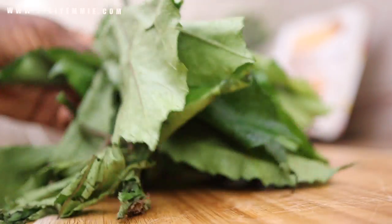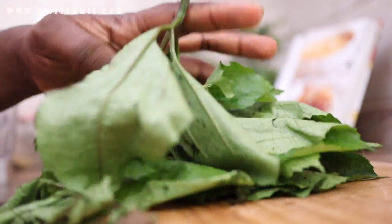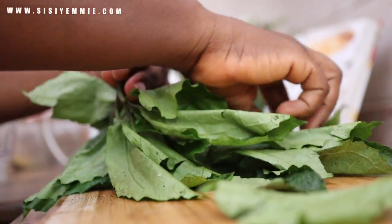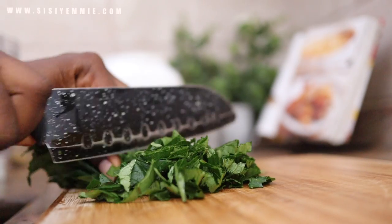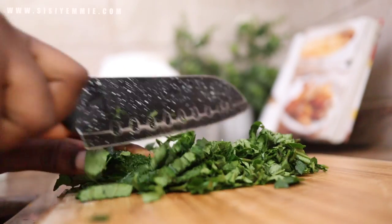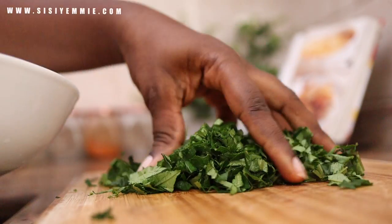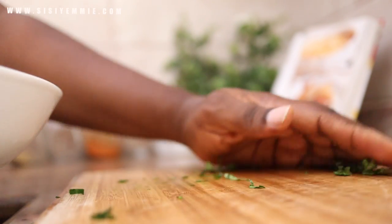Sometimes I like my ogbono plain — easy-peasy — but other times I add vegetables. For this particular ogbono soup, we're using two vegetables: ugu and uziza. They bring two distinct flavors to this dish that you really want to try. The vegetables have already been washed, so all I need to do is chop them up.